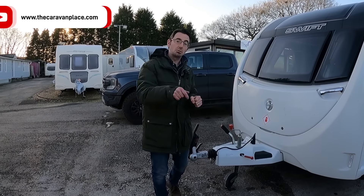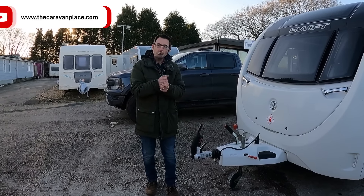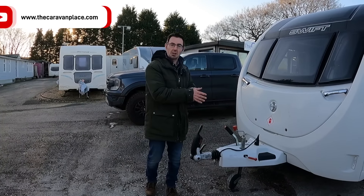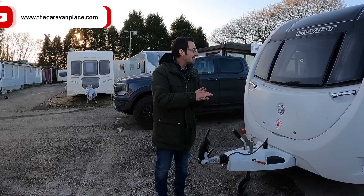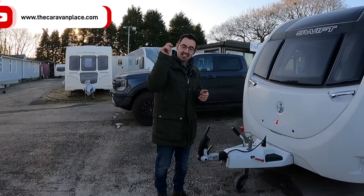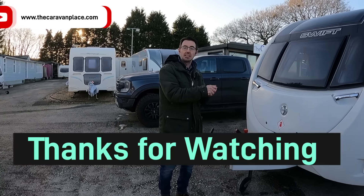Hopefully you've enjoyed our little tips. Hit the like button, hit the subscribe button - we've just sailed past 21,000 subscribers and we're well on our way to 200,000. Drop us a comment and we'll see you next week. Thanks for watching - I'm Mark at The Caravan Place.